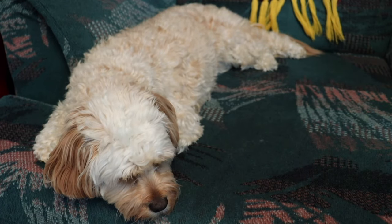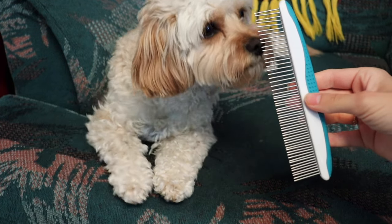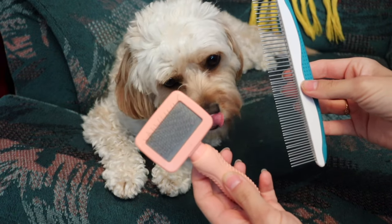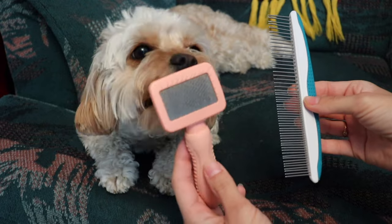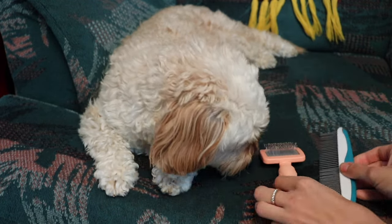In terms of tools, you only really need two essentials. You need a stainless steel comb and you need a slicker brush. That's really all that you need, but you may find that as you get used to combing your Cavapoo and seeing whether they have a curlier or wavier coat, you may need some more tools.